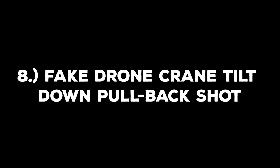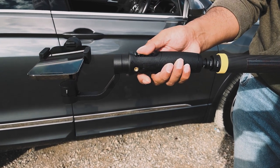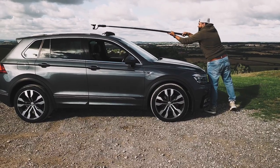Shot number eight is the fake drone crane tilt down pullback shot. This is another advanced shot. This car had a sunroof, so I had the idea of filming a pullback shot from the top of the car. Before you start this move, grab your gimbal using the joystick and fully tilt your smartphone down. Doing this with the Hohem iSteady Mobile Plus is an absolute pleasure — the joystick was very smooth and responsive. Once this is done, move towards the front of the car, then place your phone with the extension arm over the top of the car. Then pull back over that sunroof, revealing the interior. It might take a few attempts to master it, but it's going to be worth it.